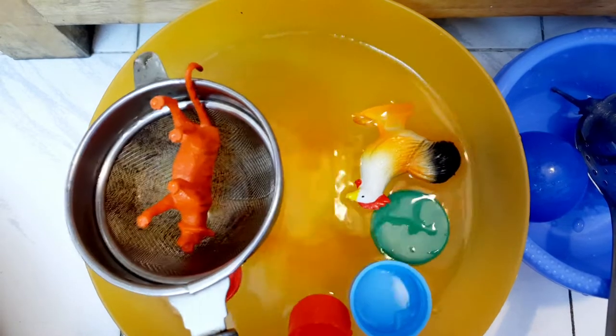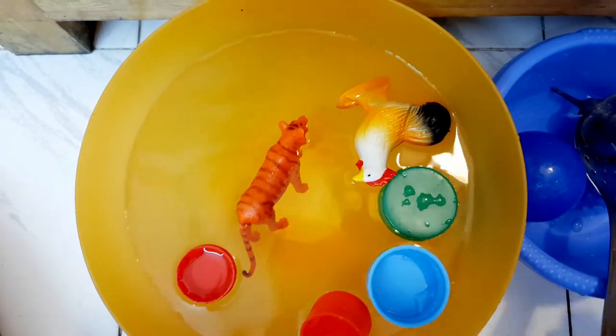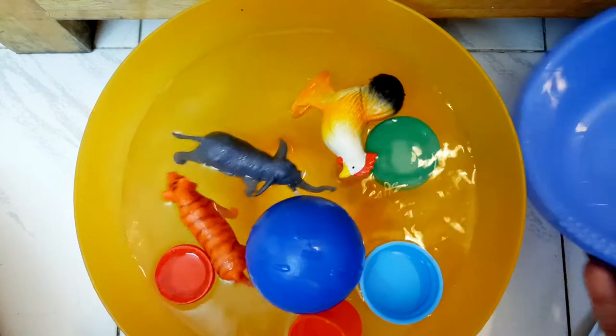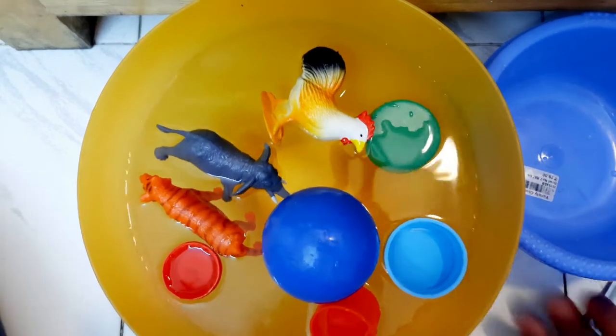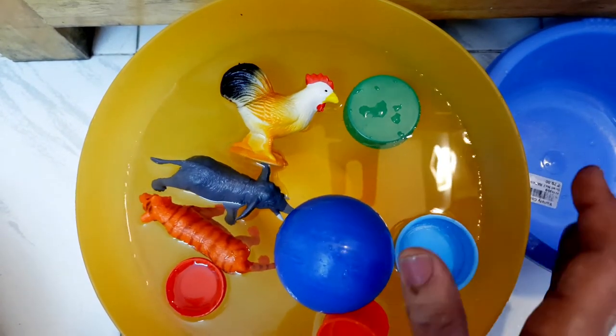Whatever animal or object you name, the child removes that. Another game you can play: if there are a lot of children in the house, float lots of toys inside and have all the children around the bucket. Whosoever's name you call out, that child has to remove the toy that you say.